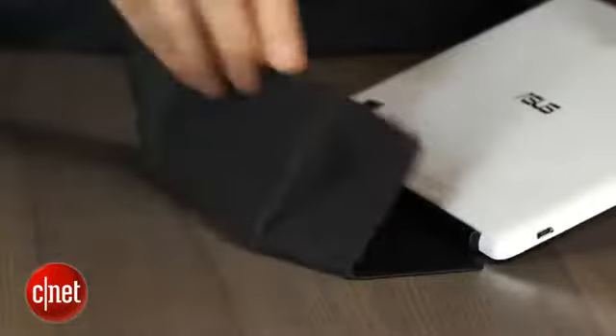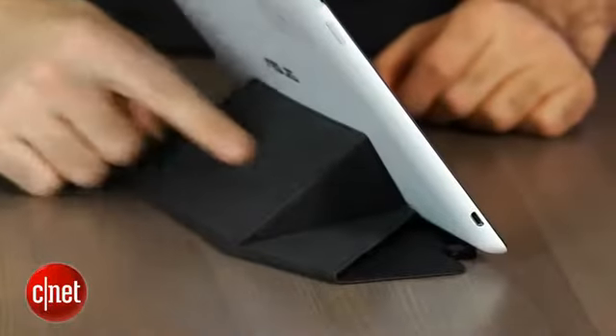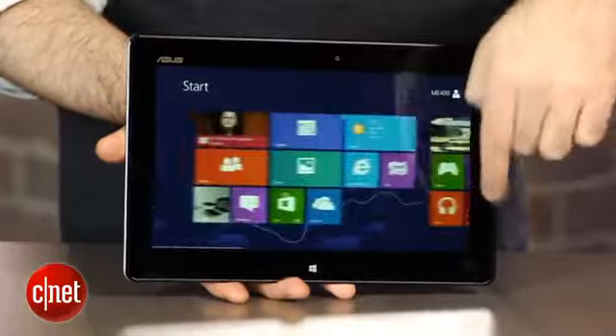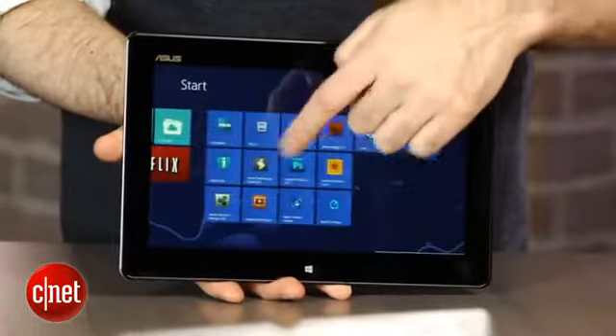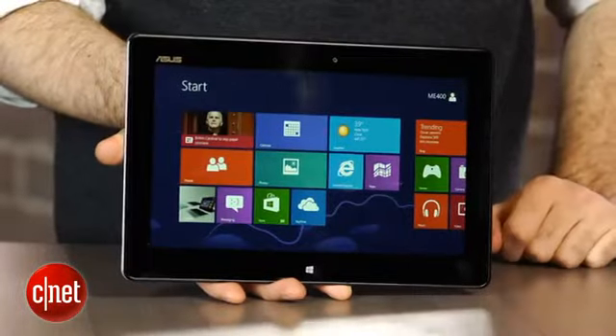These Intel Atom processor tablets are not going to play games. They can do HD video streaming just fine. Apps designed to work well with the Atom and Windows 8, like IE10 and Netflix, tend to work fine. The big trade-off is less processing power but more battery life — we got about eight and a half hours out of this, which is certainly enough for a full day, although with the small 10-inch screen and the low 1366×768 resolution, this may not have enough muscle to be your full-time, everyday, all-day computer.